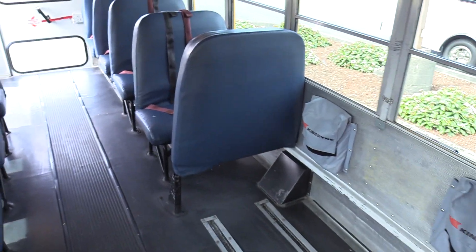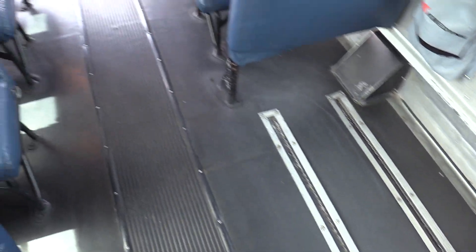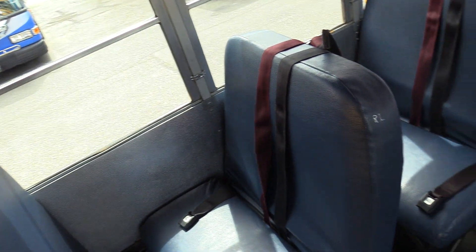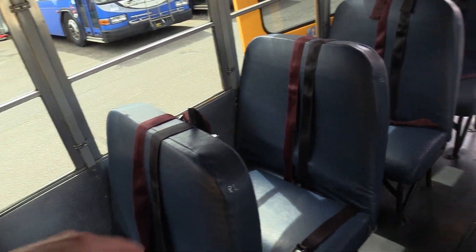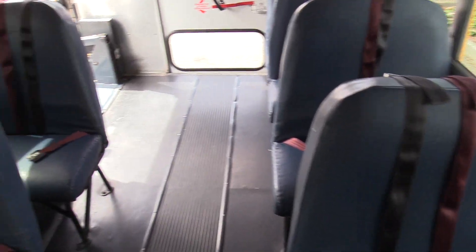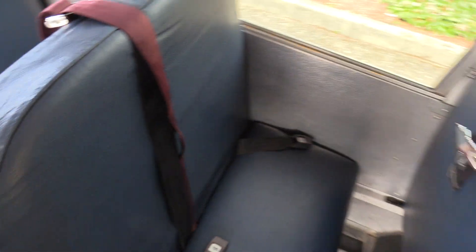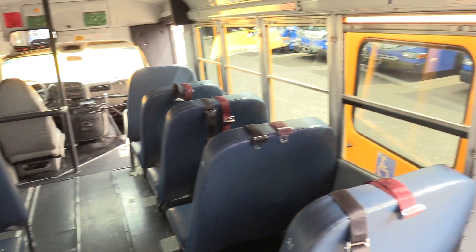This is a 16 passenger and one wheelchair bus — you can see the spot for the wheelchair lift here. You do need a CDL to operate this in every state. The 16 passengers is two kids to a seat: four here and four here, a total of eight seats at two to a seat equals 16. Seat covers are in good condition — no foam sticking out or big holes, just some wear and tear, but overall they look good.